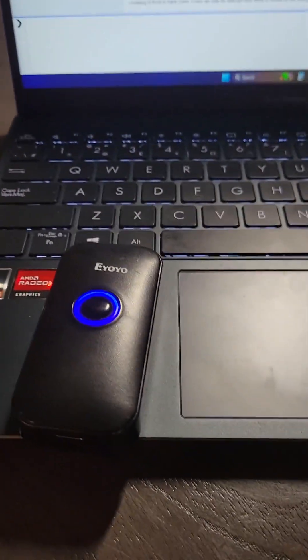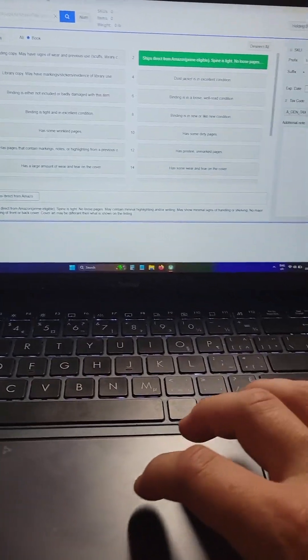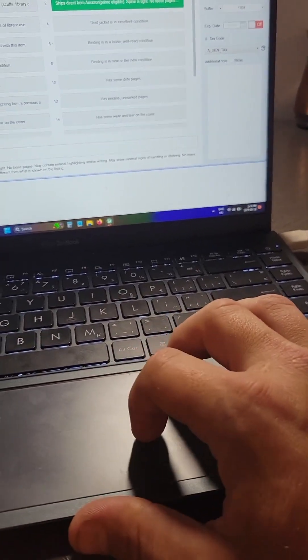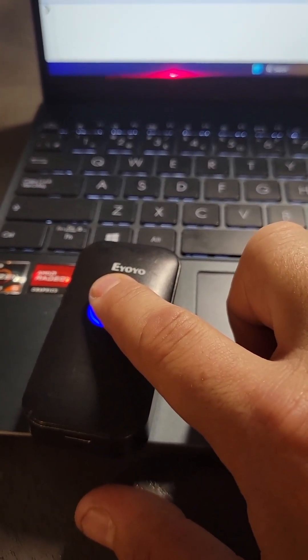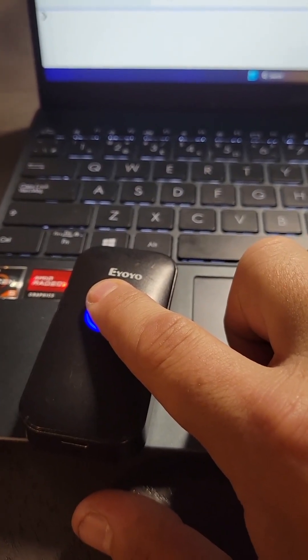I have a wireless one. Plenty of people have wired ones, but if you have a wireless one, you're going to have to hook it up to the computer. To do that, I put the wireless scanner in pairing mode — you just hold this button until it buzzes.